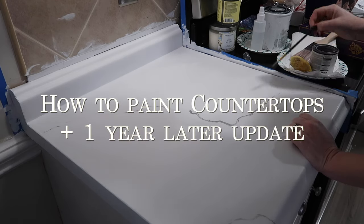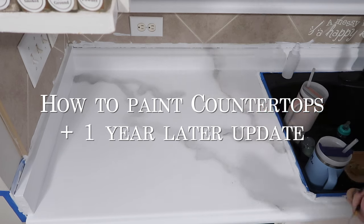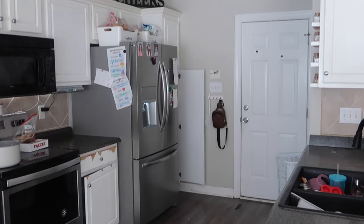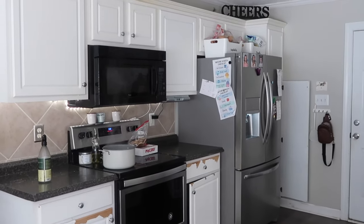Hey y'all and welcome back to my channel. In today's video I'm going to give you a detailed look at how I painted my countertops by myself for only 200 bucks and how they're doing one year later. If you've ever wanted to paint your countertops but you think you can't do it or that it won't hold up, then this video is for you.